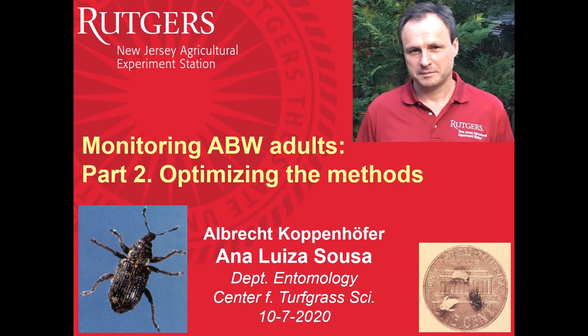Hello, this is Albert Koppenhofer, Turfgrass Entomology, Rutgers University. This is part two of my presentation about monitoring annual bluegrass weevil adults for the Rutgers Virtual Field Day 2020.